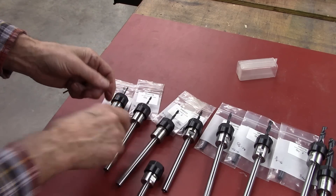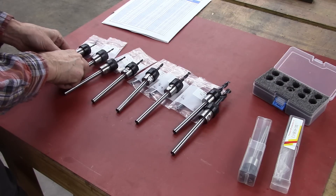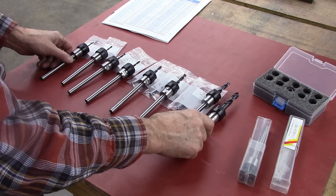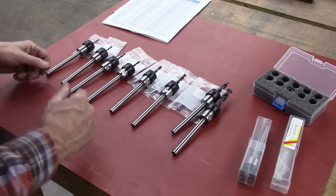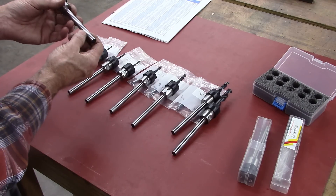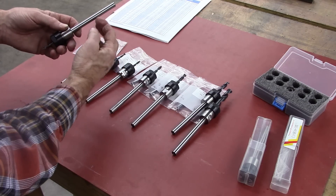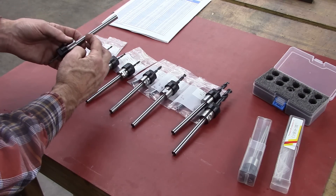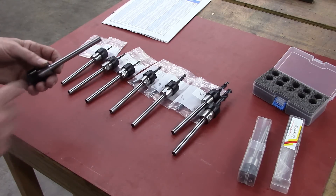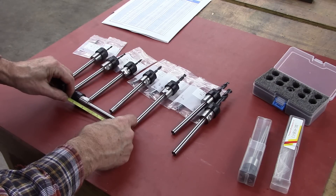I've got all my common sizes: 6-32, 8-32, 10-24, 10-32, quarter-20, 5/16, 3/8, and half inch. Now as I mentioned, I've got to turn these shanks down to fit a 3/8 collet — they're 10 millimeter. I'm also going to cut them off, shorter, because the drawbar hits them. But I don't want them too short because it won't grab as well. I'll cut about two inches off.